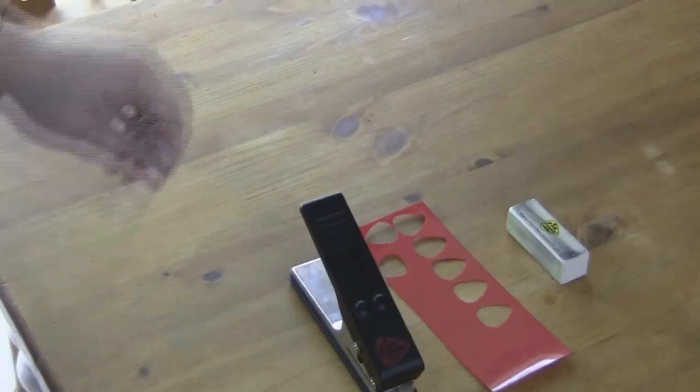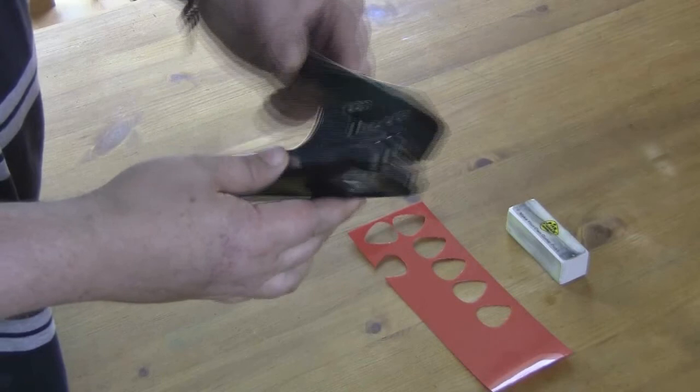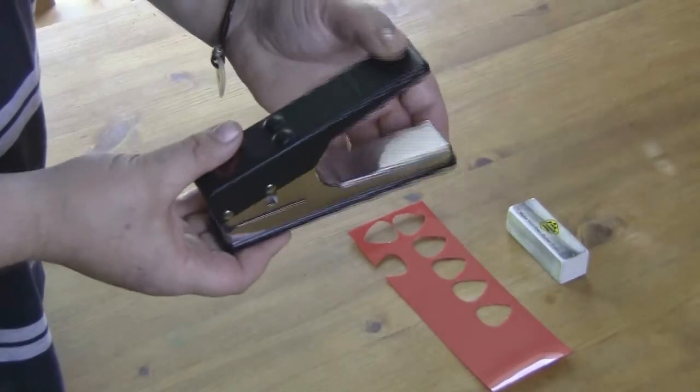All right, Colin here again, got a nice demo for you and this is a good fun one. I really like this. This is the PickPunch from pickpunch.com. I've just brought you to a close-up to have a look at this PickPunch.